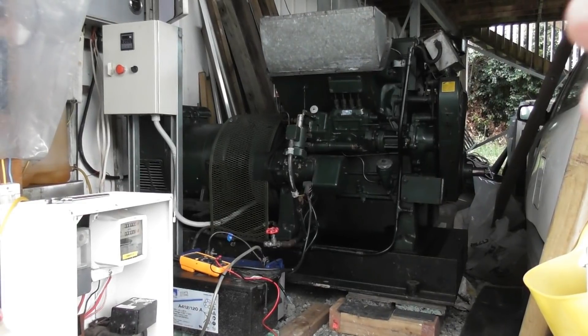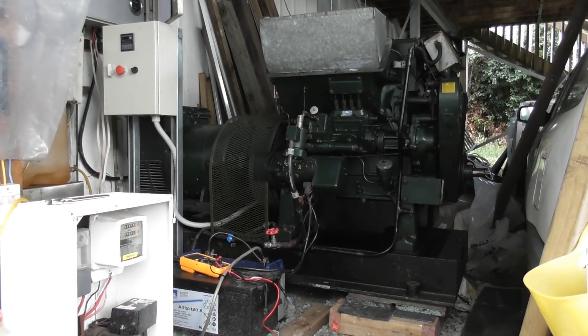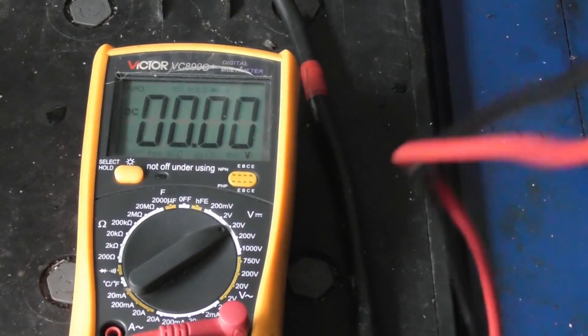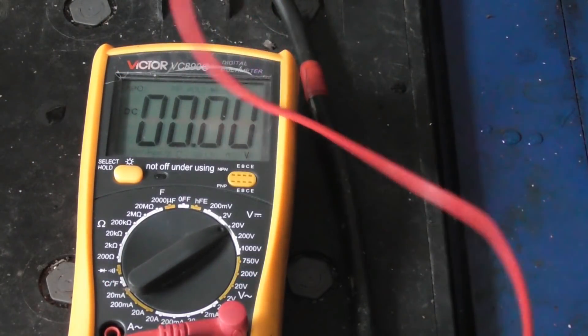I'm going to do the monthly generator test and just check the batteries, the accumulators and all levels. See how that is at the moment. The device is not on the trickle charge at this stage.